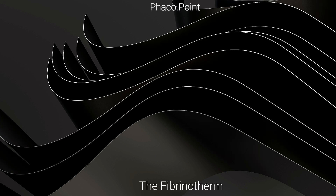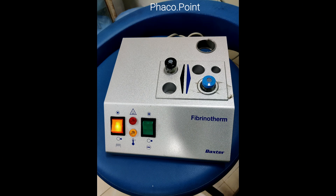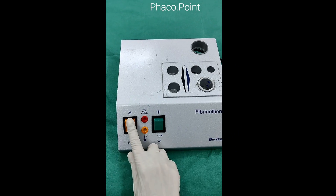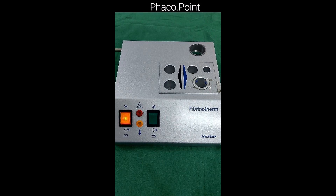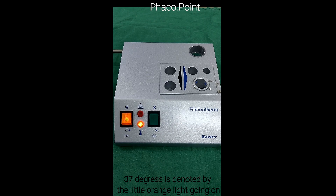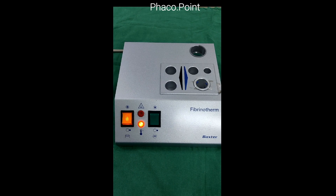The Fibrinotherm is the warming and mixing device. It serves two purposes: to preheat the vials to 37 degrees, and to bring about optimal mixing for perfect reconstitution. The Fibrinotherm has two switches — orange and green. The orange switch is turned on and remains on until it reaches 37 degrees, at which point a small orange light comes on intermittently to maintain that temperature. It generally takes two to five minutes to achieve 37 degrees.